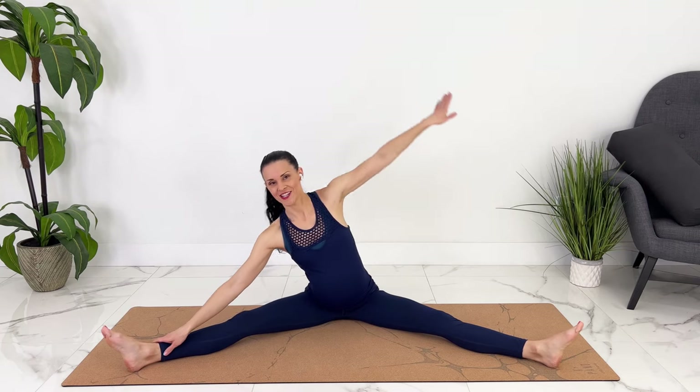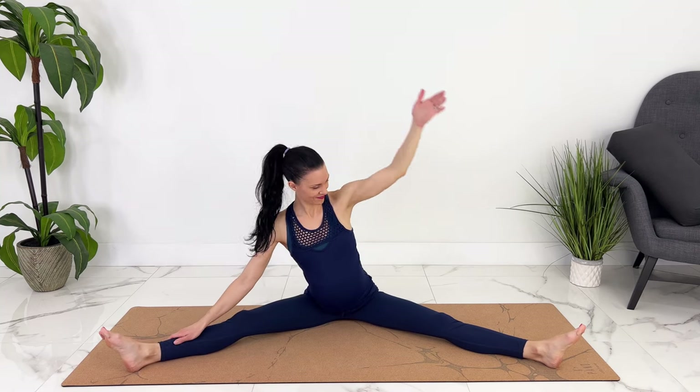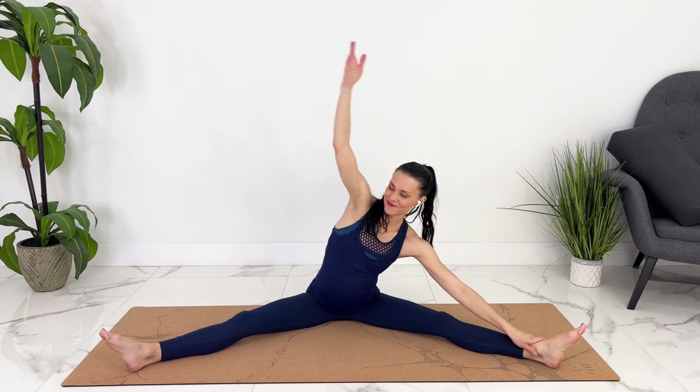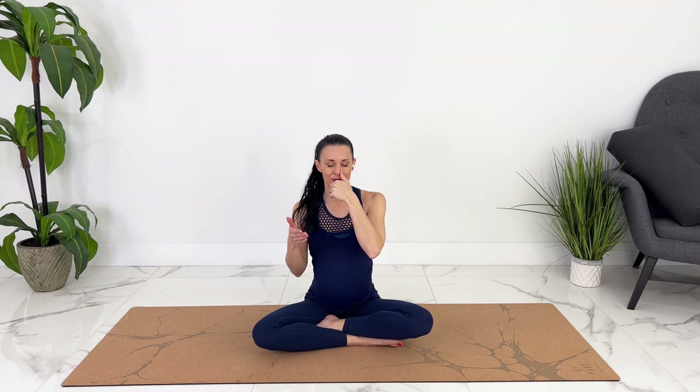Let's take one more stretch to each side. Let's find a comfortable seated position. We're going to do some left nostril breathing, which again is going to activate our parasympathetic nervous system. So you're going to block your right nostril, and then we're going to breathe in for four and out for four, ten times. You can close your eyes here, or you could also do this laying down if it's more comfortable. Breathe in two, three, four. Out two, three, four.